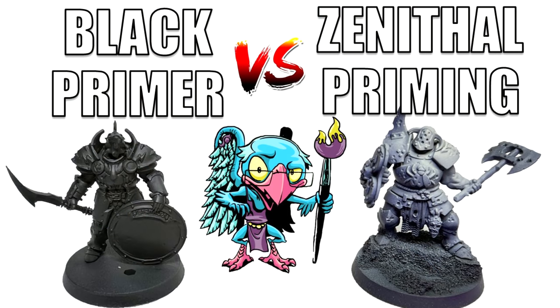Hello everybody and welcome to another hobby cheating video. Today we're going to talk about an age-old debate in the hobby: to prime in black or to prime with a zenithal scheme, and which one is better. Secret — they're both good. Let's get into it.